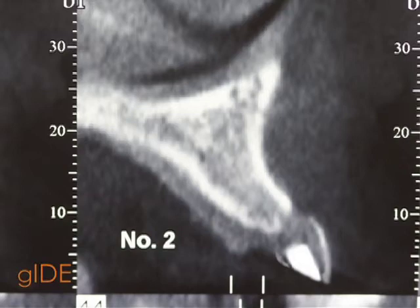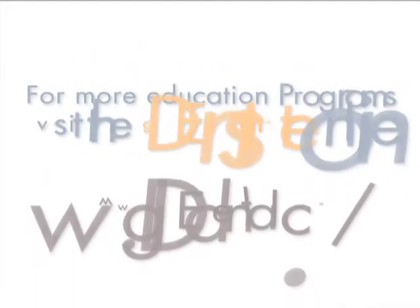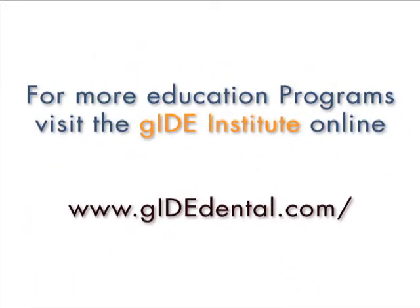For this particular patient, if we use the insertion path indicated by the stent. For more education programs, visit the Guide Institute at www.guidedental.com.